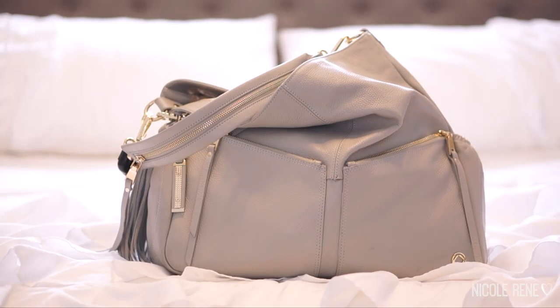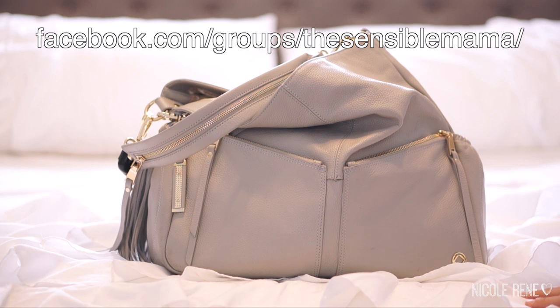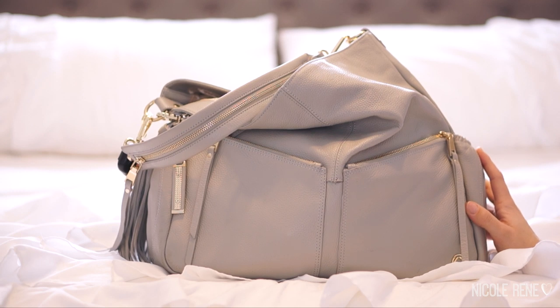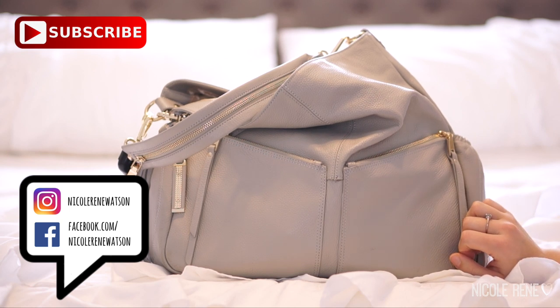Hey everyone, welcome back to my channel. Today I'm going to be doing a packing video featuring this gorgeous carry kit Lennox in the ice heather gray color. If you are in the Sensible Mama chat-a-rama then maybe you saw my post a little while back. I've had this bag for a few months because my good friend Amber sent it to me as a complete surprise. This showed up on my doorstep — I saw that I had a delivery from Sensible Mama and this was inside along with two of the beautiful carry kit accessories that I will also be showing in this video.